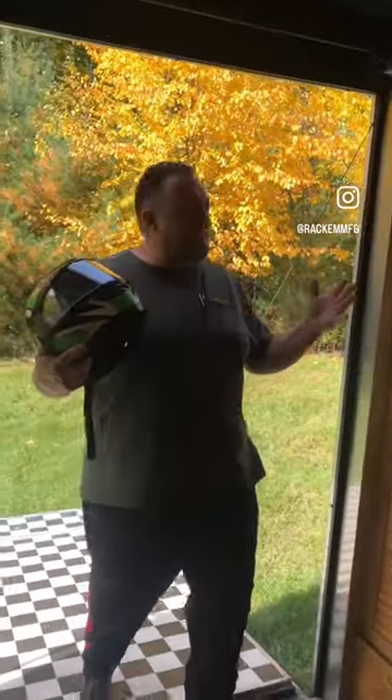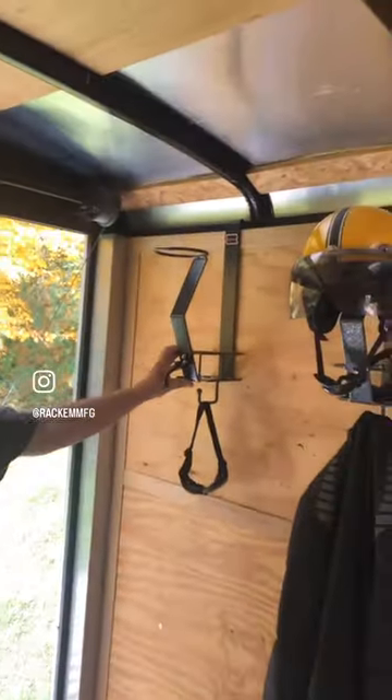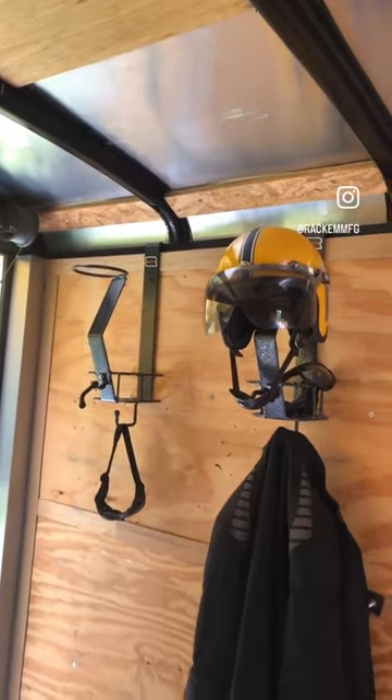Hi everyone. I wanted to talk to you today about our Sportsman line. We have a rack line made for sportsmen, things like bike riding. This is a helmet holder — this is our RA22.